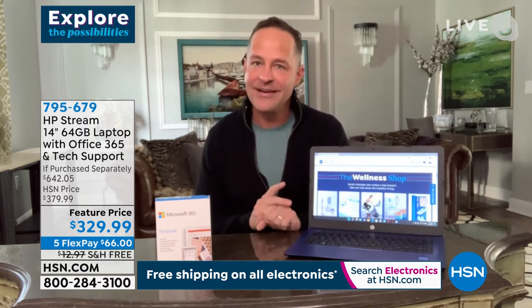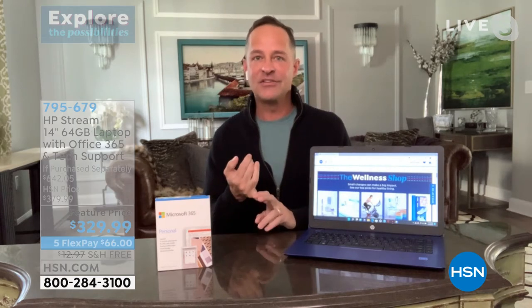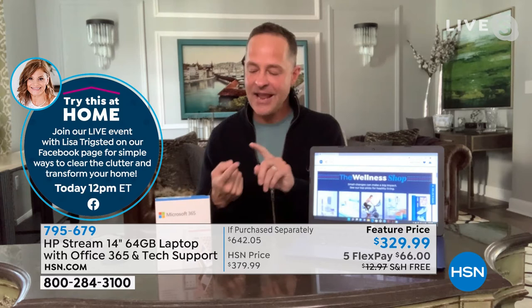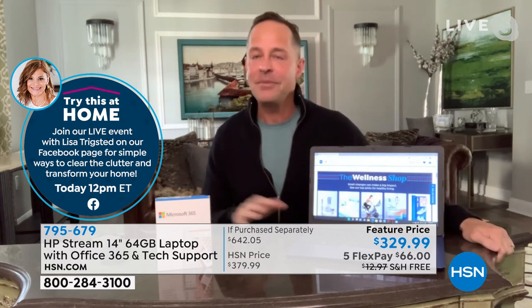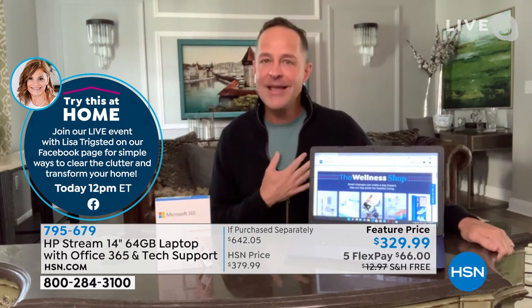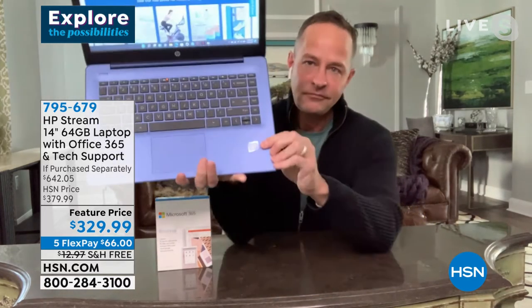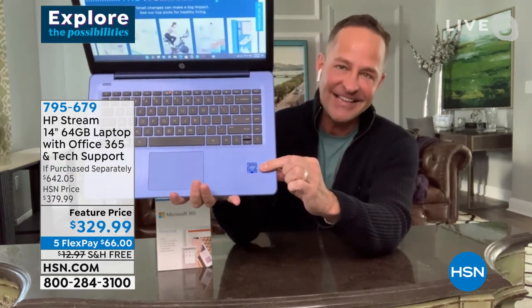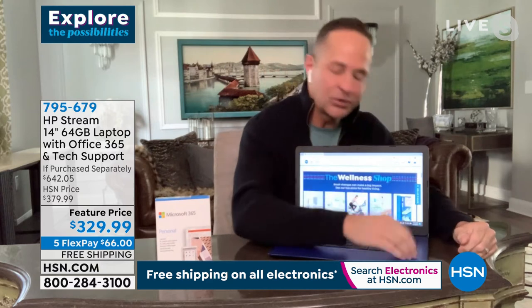It's a full computer at a better price. HP is the number one selling computer brand in America and the top-selling brand at HSN across all categories. HP works hard to bring new, exclusive, and extraordinary values. Inside is an Intel Celeron processor — Intel is the number one processing company in the world — with ultra-high-definition graphics. Many knowledgeable computer users will not buy a computer without an Intel processor, and this one has it.